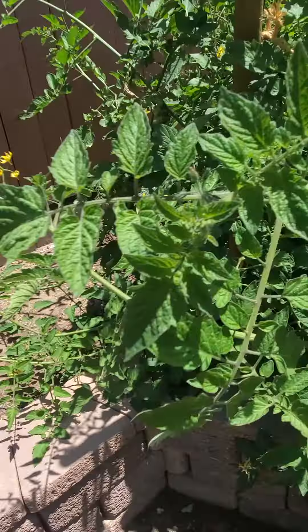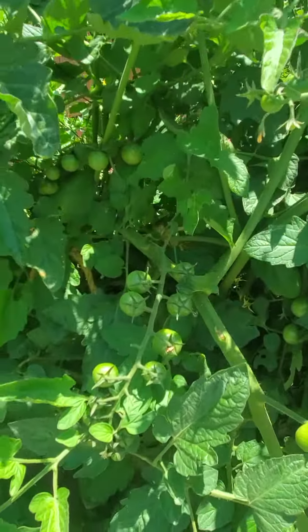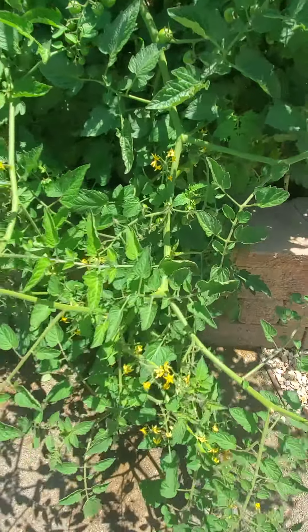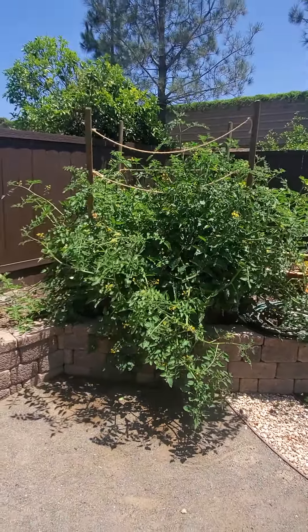We'll flip you around here and show you. There are tons of flowers, there's tons of fruit. I'll just back up to give you some scale — it's basically out of control.